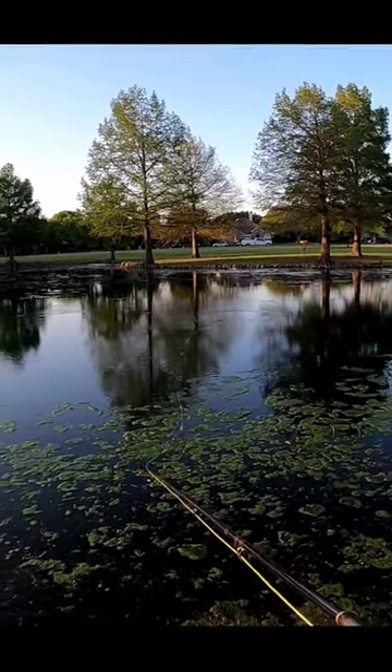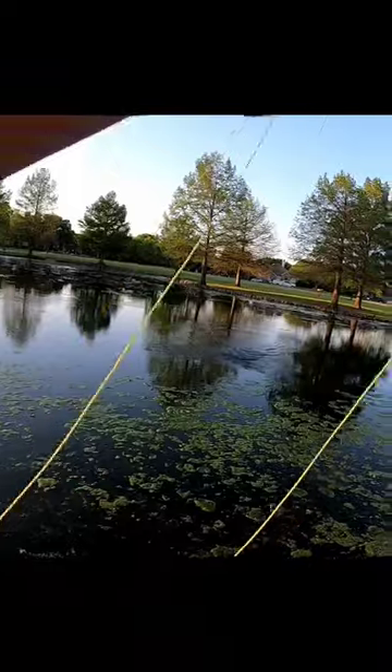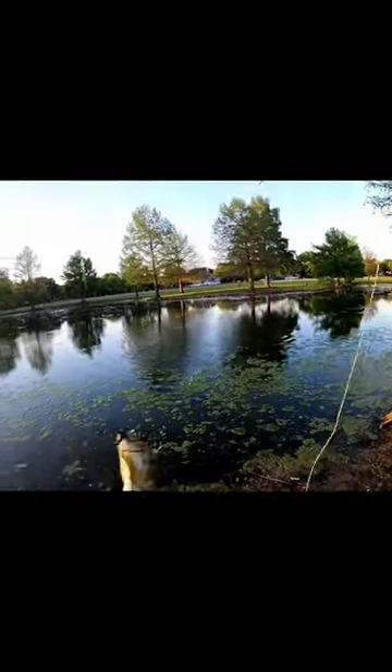Here he comes. I see it. There he goes. Nice. Let's see. This one is... oh, it's a bass. A Bassalito.